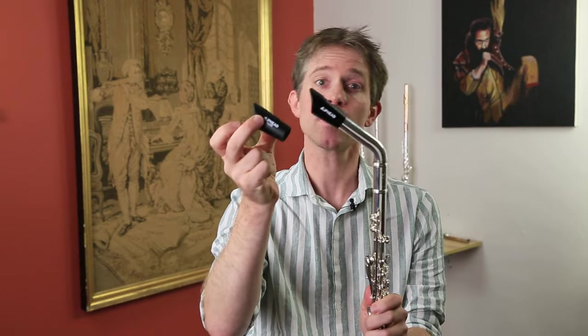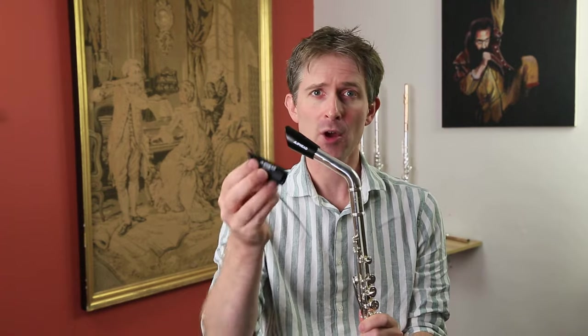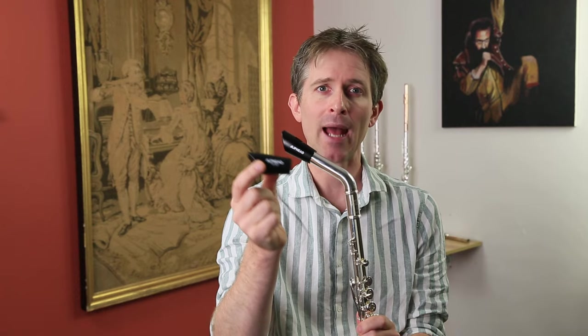There are two models of Flip Head available. There's the standard model, which is the one on this flute here, and there's the Flip Head Flow. Both are supplied with the same metal tube — it's just the mouthpiece that's different. The standard is free-blowing and open, marketed for reed players, whereas the Flow is a little bit more resistive, which as a classical player is the one I prefer.